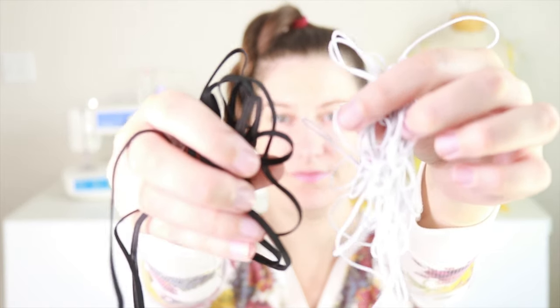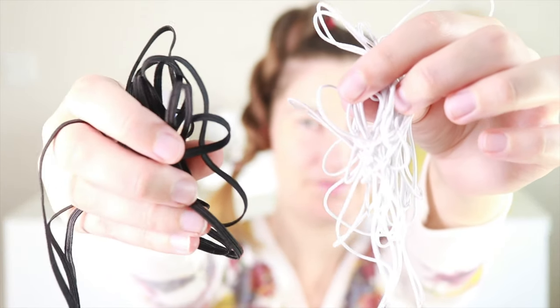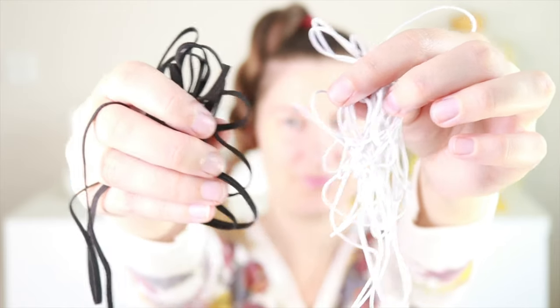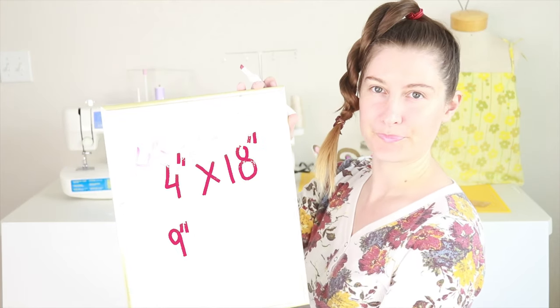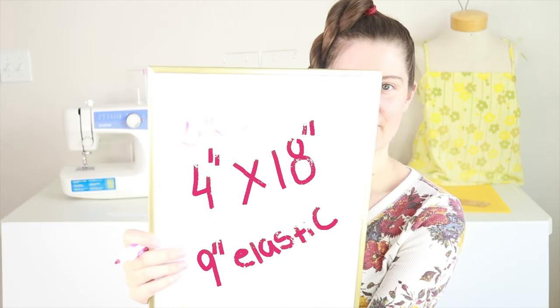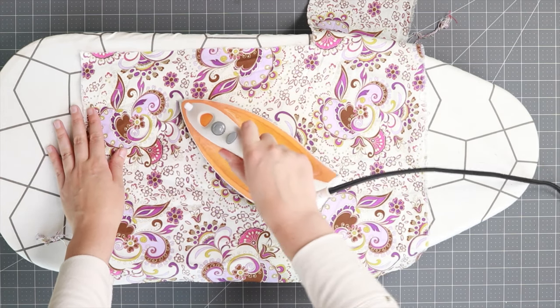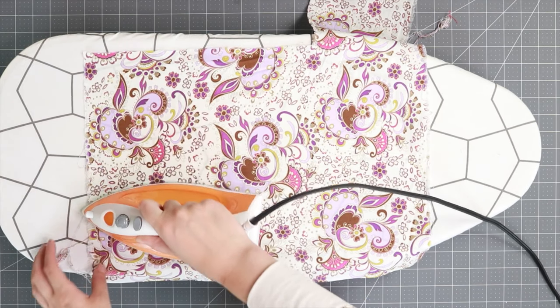Then we're gonna cut a rectangle piece for the scrunchie. You're also going to need some elastic — you can use a 1/8 inch elastic shown here in black, or you can use a cord elastic shown here in white. The dimensions for your rectangle piece are 4 inches by 18 inches, and you're going to need about 9 inches of elastic. Start by ironing out your fabric to remove any wrinkles.